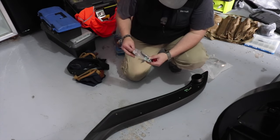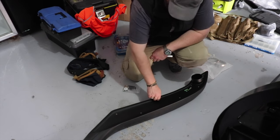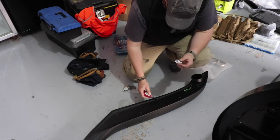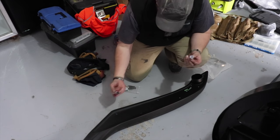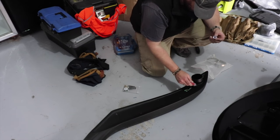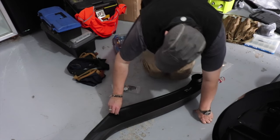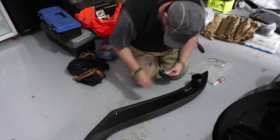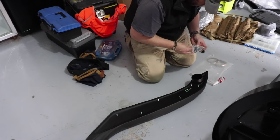Next step is to get some thread lock and put the screws into there so they're nice and tight, then lock those in, let it go off, and then we can start thinking about the outside. I like to put a lot on just to be safe — the last thing you want is it vibrating loose. It's just a matter of screwing them in. Last one.